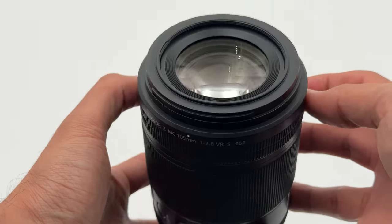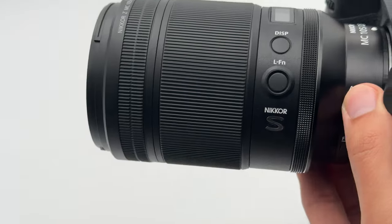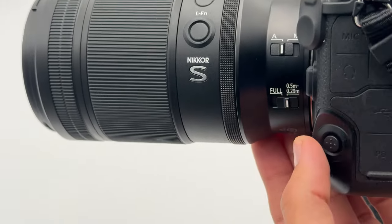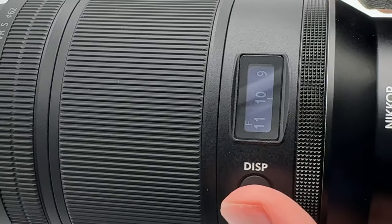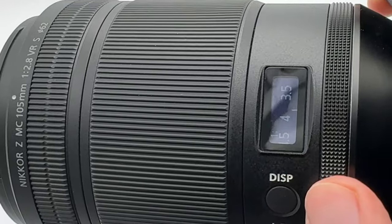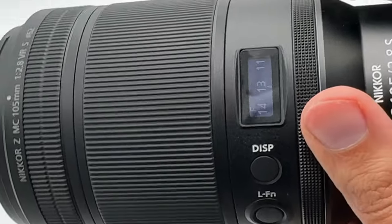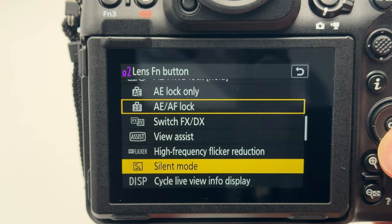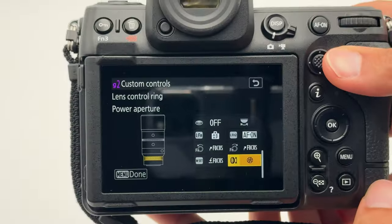The filter thread is 62mm, and if you want to know all the technical specs, please check the link in the video description below. The lens has a manual focus switch and a macro focus limiter switch, which is helpful when you only want to focus on close macro shots. On top of the lens, you'll find a little OLED display that allows you to rotate between your f-stop settings, focus scale, and reproduction ratio scale. What's annoying is that the display shuts off every 10 seconds and you have to keep pushing the display button to turn it back on. The function button is quite nice as you can program it with various settings, and there is an additional control ring that you can also customize in your camera.